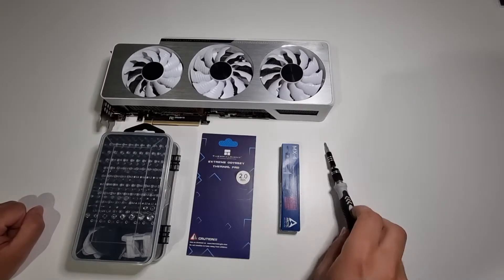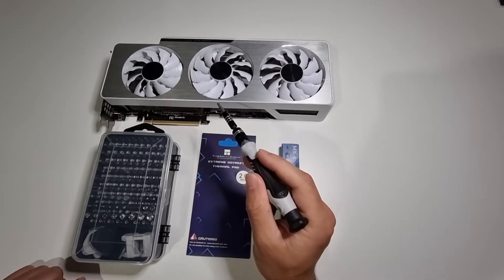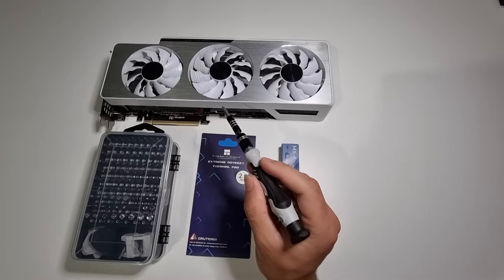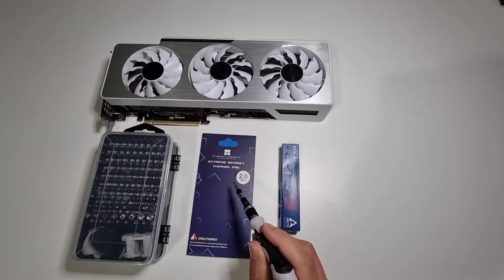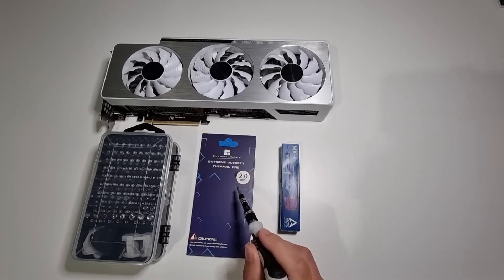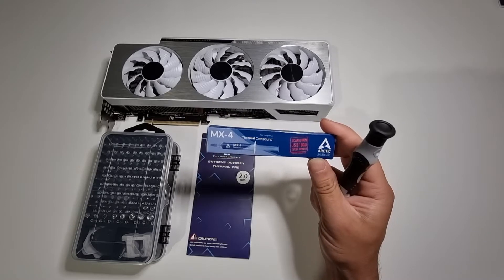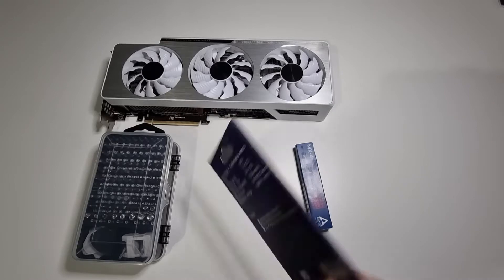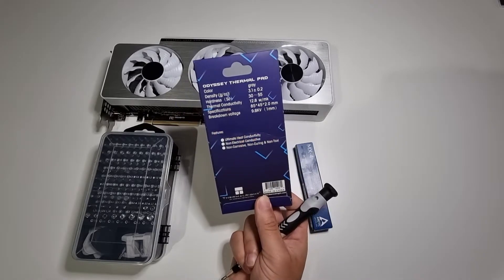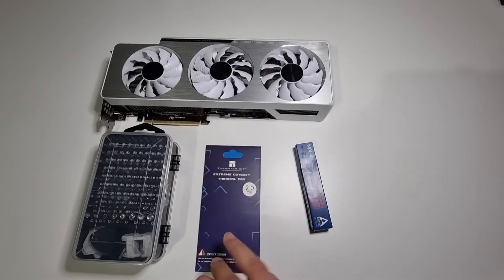In this video I'll be showing you how to change your thermal pads on your RTX 3090. What I've got here is a Gigabyte Vision OC — it has quite a bit of thermal throttling issues, especially with the VRAM specifically. I've got this Thermalright Extreme Odyssey thermal pad, two millimeters, and I'll be swapping them out on the memory modules. I'll also be repasting the thermal compound using this Arctic MX4, which is 12.8 watts per meter-kelvin.